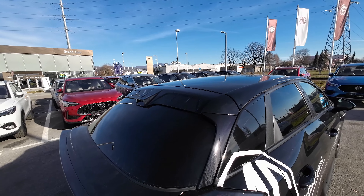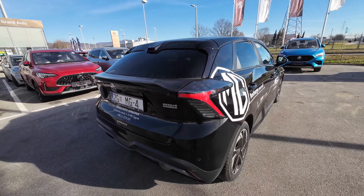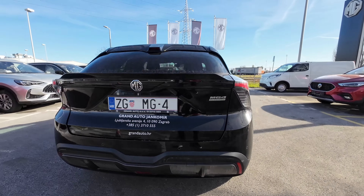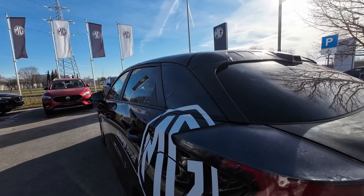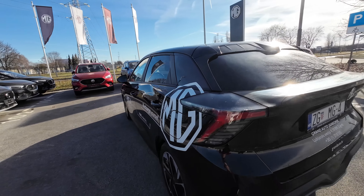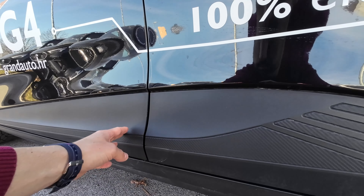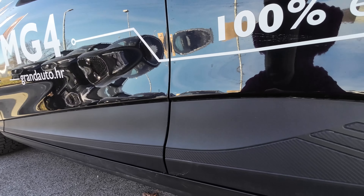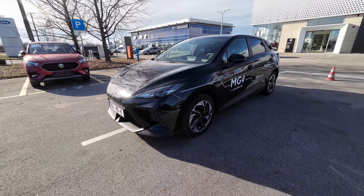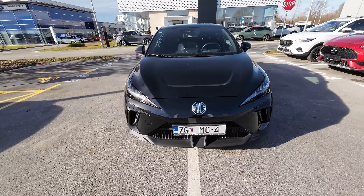Moving to the rear end, there is another key difference between this comfort and the luxury model. The luxury gets some type of rear spoiler and the rear lights are a little bit different. There's an MG4 electric badge on the passenger side and rear parking sensors on the lowest part. There is also an interesting design feature at the last three quarters, and the charging port is here on the driver's side. Most of the doors and side skirts are finished in robust plastic material, which is handy especially in urban areas so you won't damage your paint.